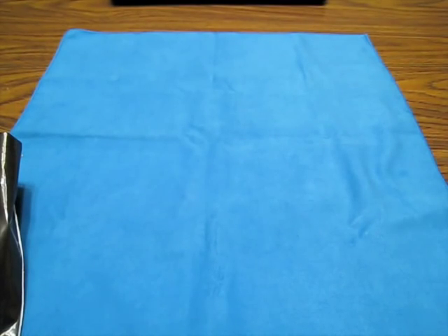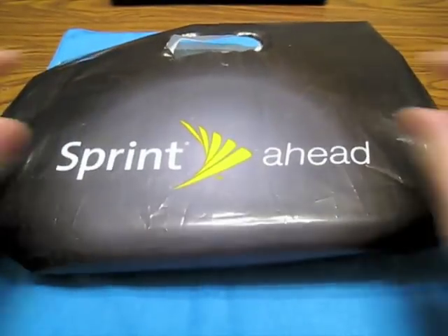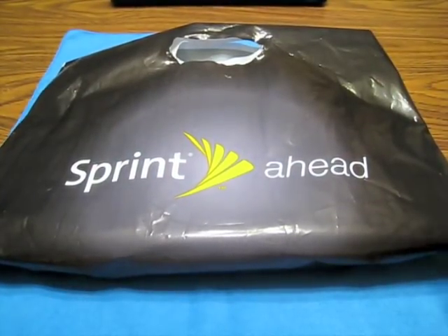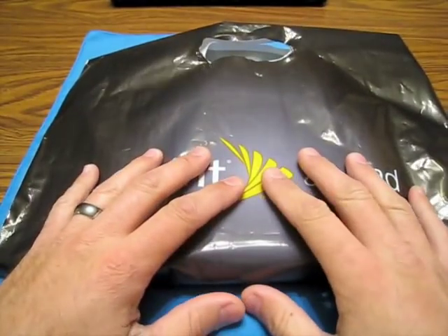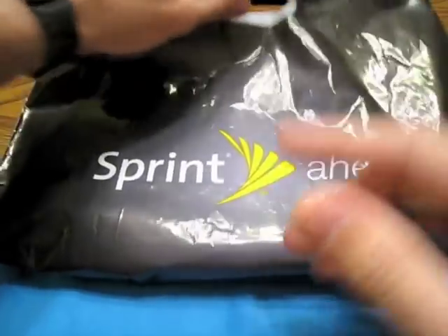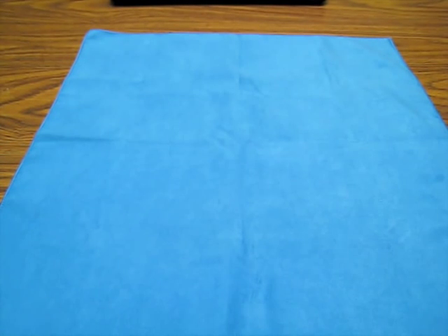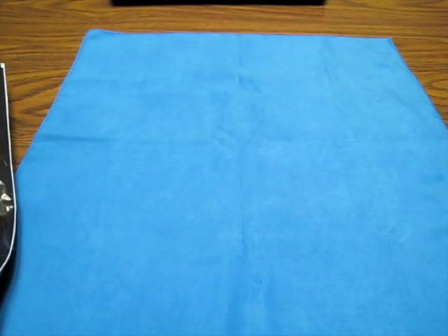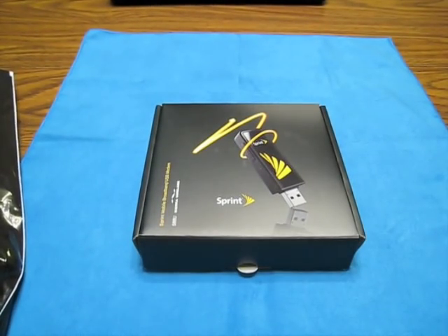Hey guys, it's Morpheus, it's Carlos. I got something a little different for you guys today. It's got nothing to do with case reviews, but I plan on using this to help me with my channel - help me stay mobile, stay in communication with you guys, maybe upload some stuff while on the road. And here's what I got.